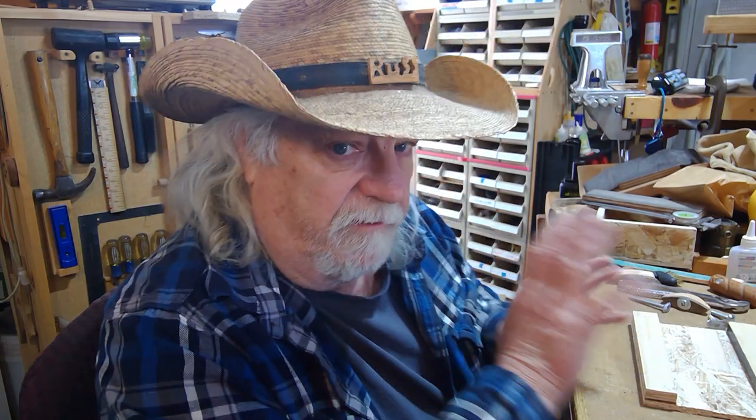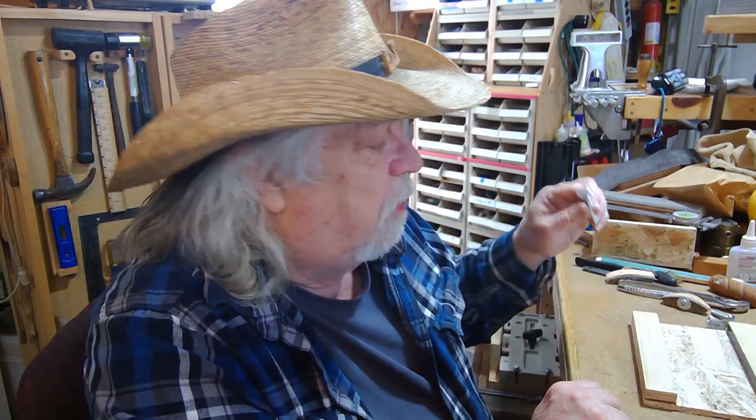Hey there, Russ here. Welcome back to the shop. The last two videos have been about making wood knobs and T-bolts. So it only stands to reason that now I'm going to show you how to make your own T-track. It's actually pretty simple and easy, and you can vary it based on what kind of T-bolts you use. I'm also going to go over T-bolts a little bit, and show you how you could set up a T-track and use a carriage bolt instead.